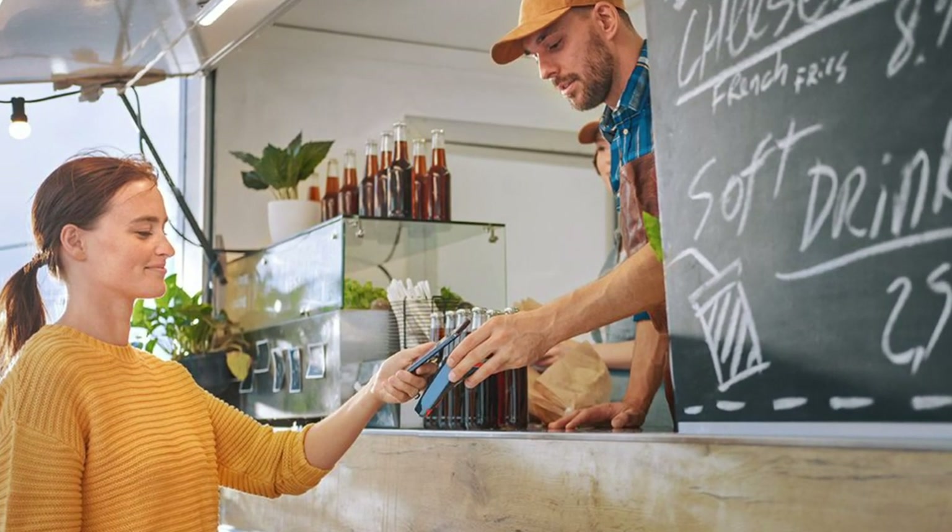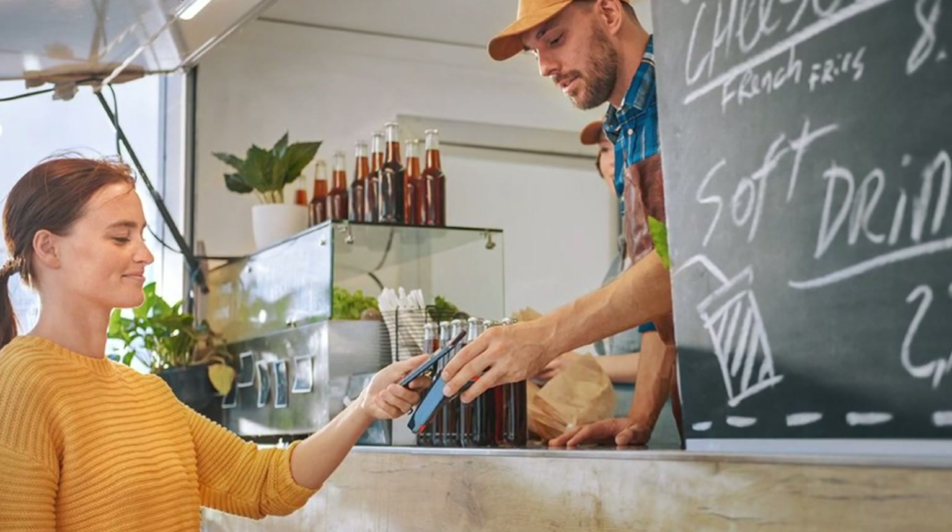This is the best point of sale system option if you have a food truck or you're looking to start a food truck. With this right here, you can take credit card payments from your customers.